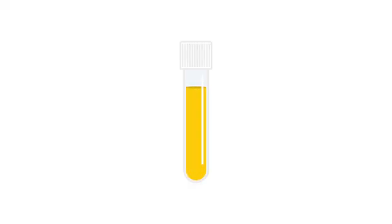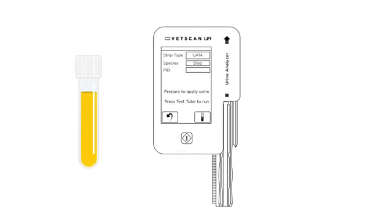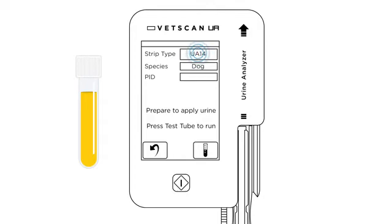Here's how it works. Acquire a urine sample before starting the UA analyzer sequence. Select strip type, then species, and enter the patient ID. Next, touch the test button.